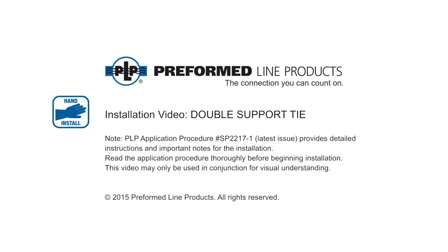Welcome to Preform Line Products. The following presentation illustrates the recommended hand application of the double support tie.